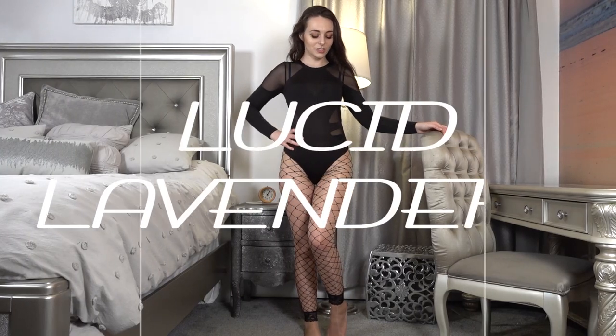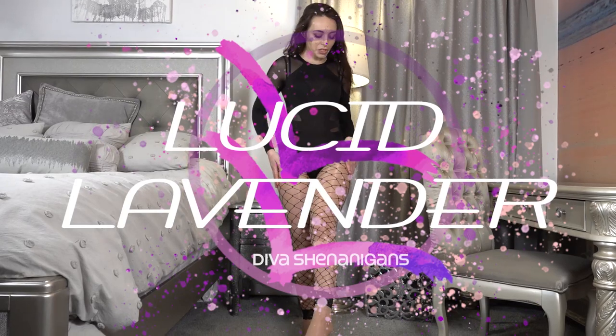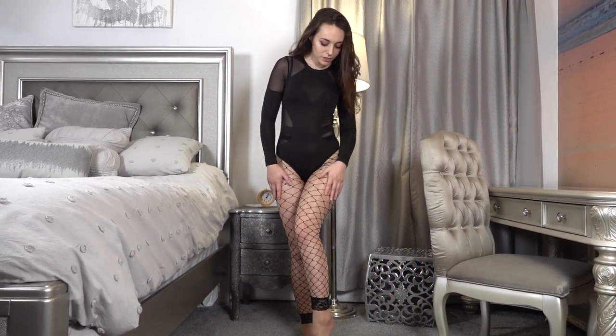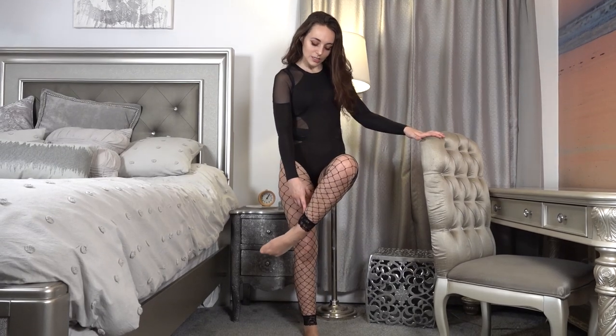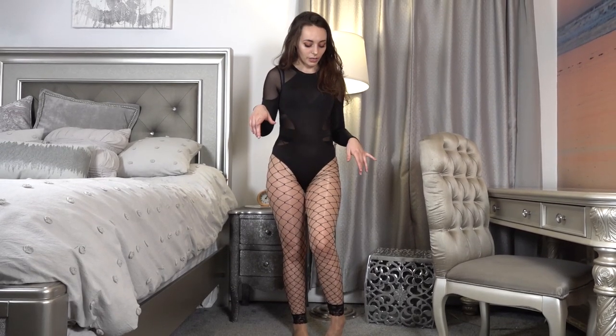Hi there and thank you for joining me today. I'm going to do a really quick, simple review of these wide net fishnets. They are footless, which I actually really like. They're one size fits all. I got them from Amazon — I'll leave the link down below if you're curious.